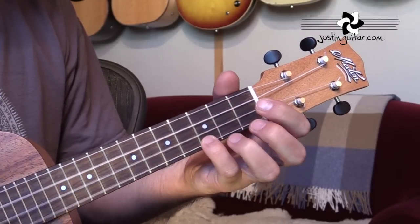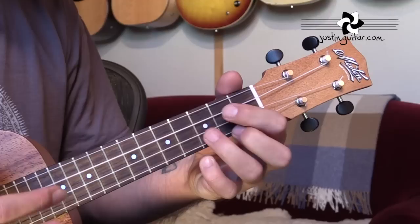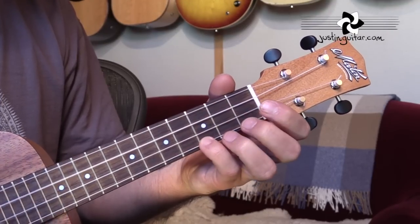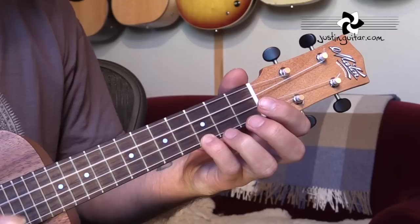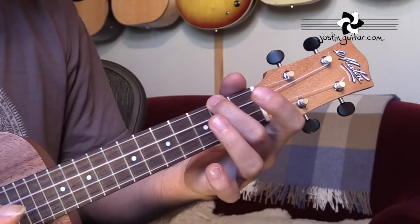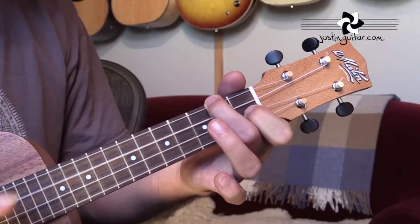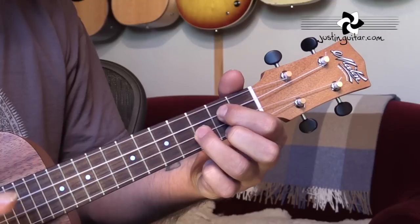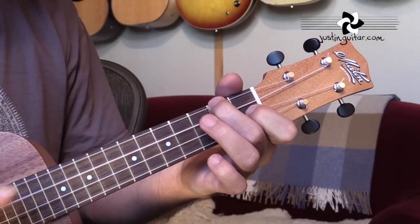Then we've got C, G, F, and C again. So that's the intro: C, G, A minor, F — C, G, F, C.